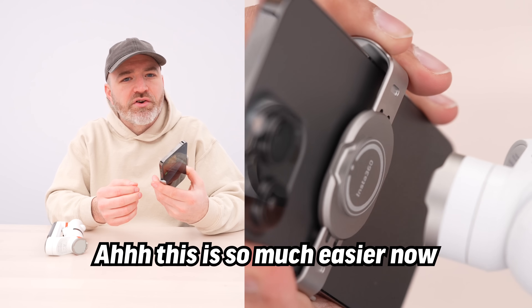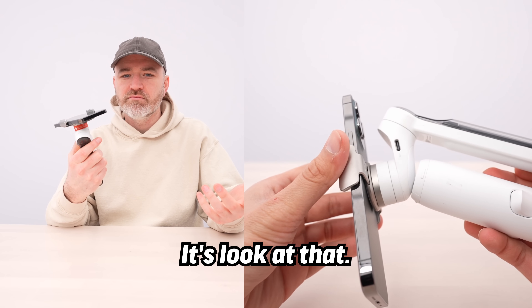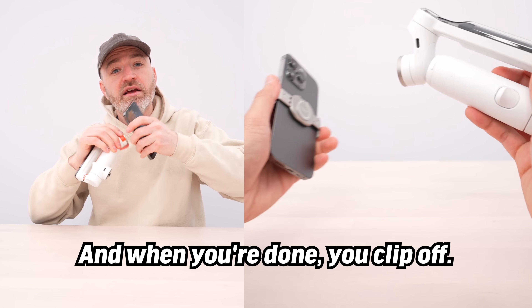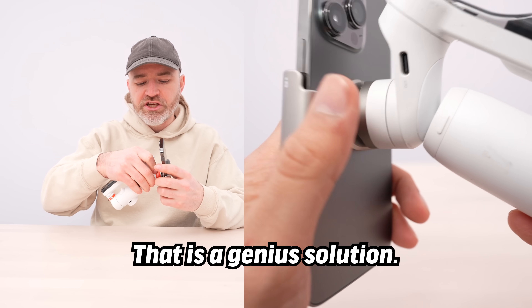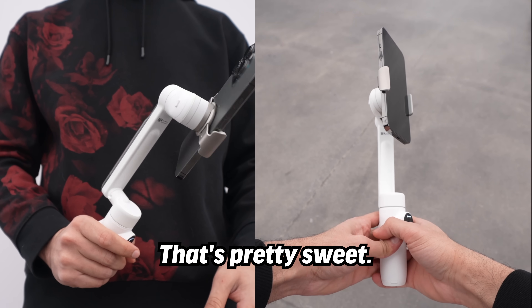This is so much easier now. With the magnet — look at that — it's that simple. And when you're done, you just clip off. That is a genius solution. That's your setup process. Pretty sweet.